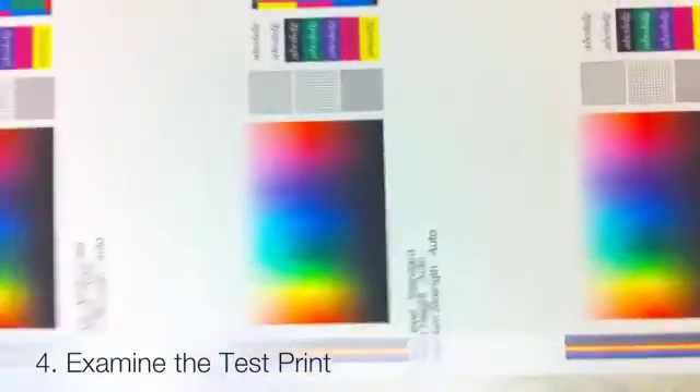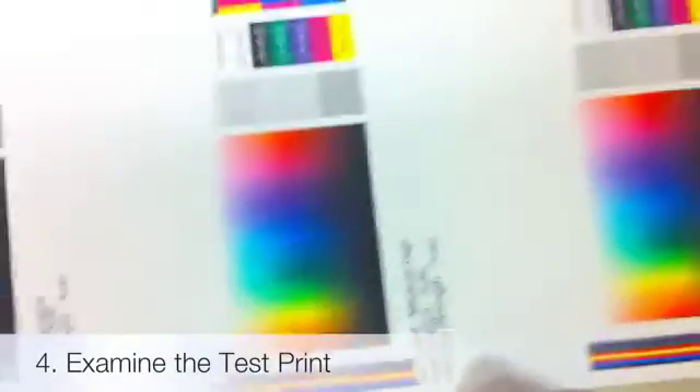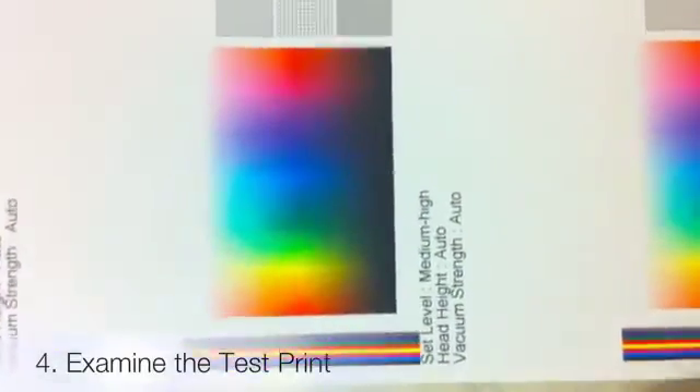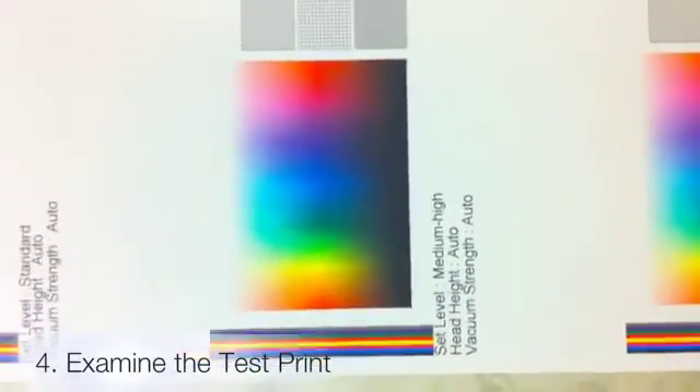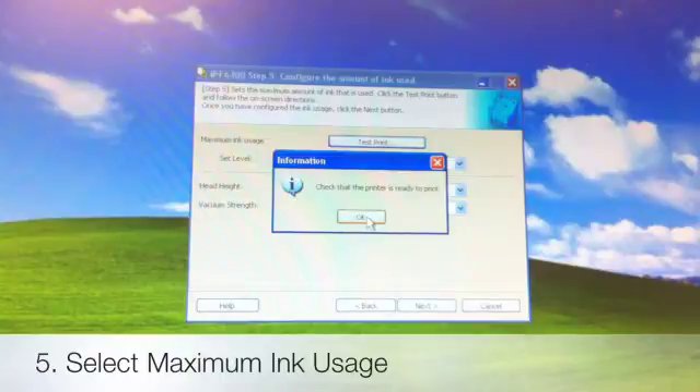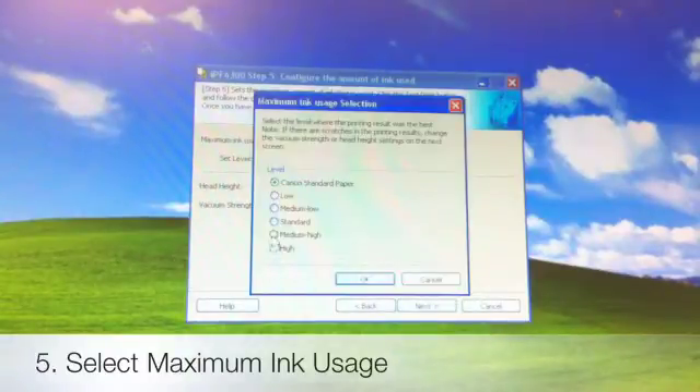There's Low, then Medium Low. Since I've run this a few times before, I know that for the canvas it's right about Medium High, possibly a little lower depending on what you're printing. Medium High generally works very well with Live Canvas and the Chromata White Canvas. Our test print finished, so now we're going to select which ink saturation level we want — we're going with Medium High. I'm going to hit OK.